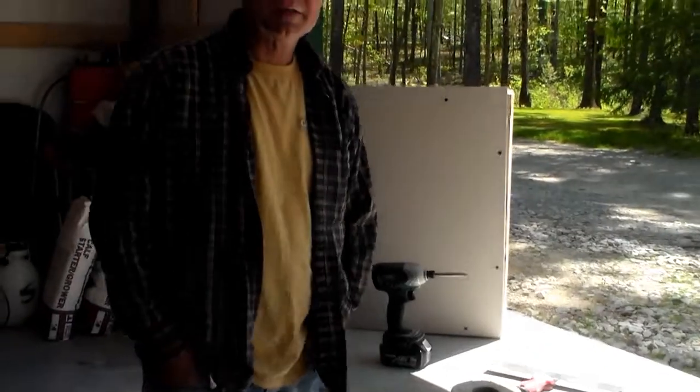Hello, I'm Bush from Barker Enterprises. I just want to say thank you for coming and checking out our site. Today we're going to make a short video on how to repair a large hole in drywall.